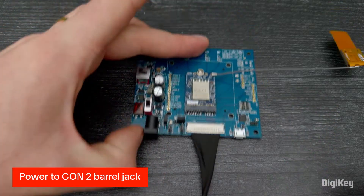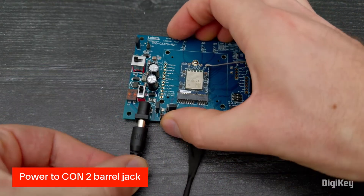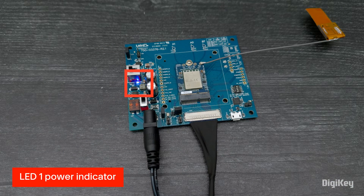Connect power to the CON2 barrel jack using the provided power supply and appropriate plug type for your outlet. A blue LED-1 power indicator will turn ON.